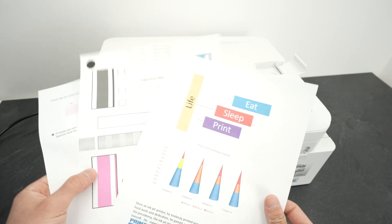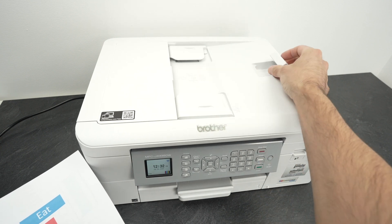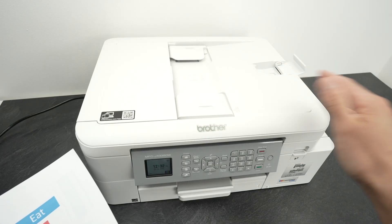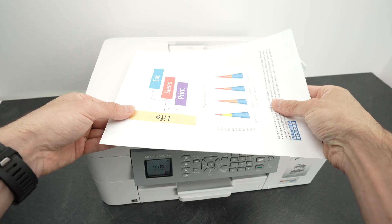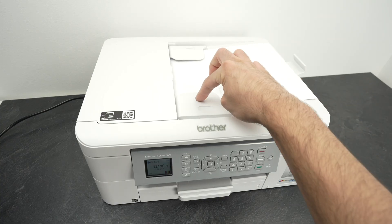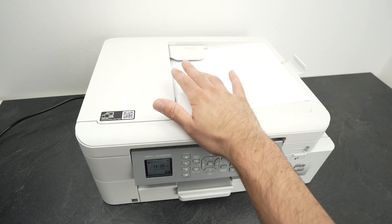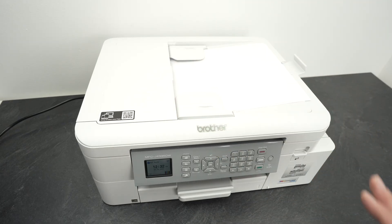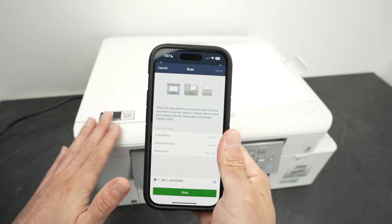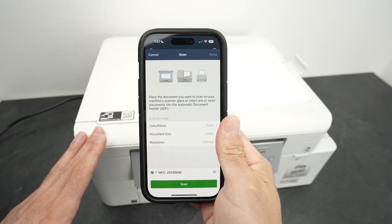If you want to scan multiple pages — here I have three of them — put them together, align them, and use the top document feeder. First, open the small plastic piece; this prevents the pages from falling on your desk. Place your pages facing down with the top part towards the right side, then glide them under the two plastic guides. You may hear a small beep once you reach the end — that's just the printer telling you it has noticed you've loaded paper. Now take your phone, select Scan. The printer will automatically detect where you've placed the paper — you don't have to select anything manually. Press Scan.